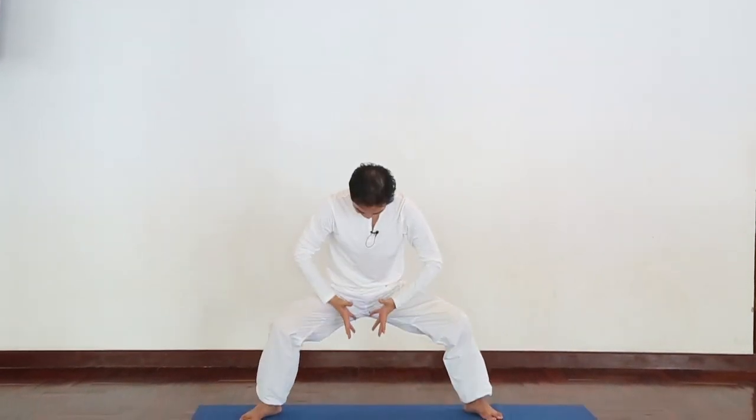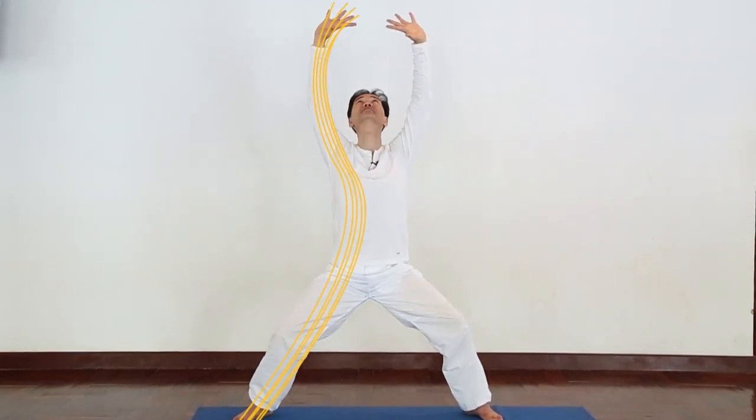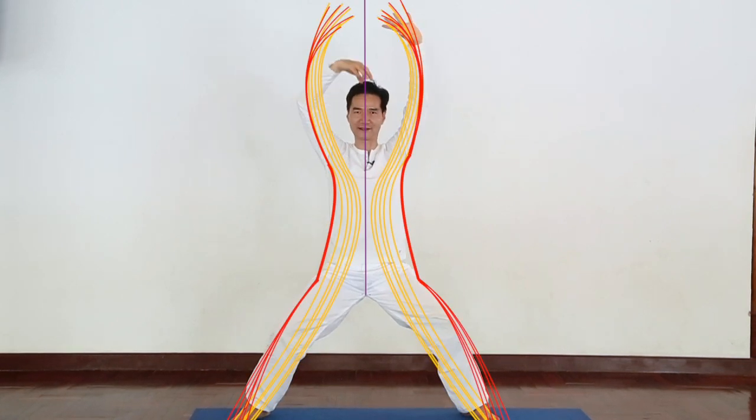So every time we move, breathe in, breathe out — we're stretching all these 30 fleets of light, plus the center one connecting with the star.